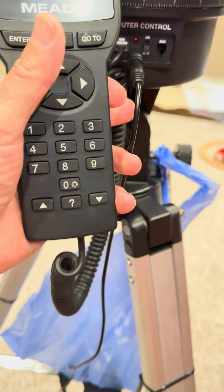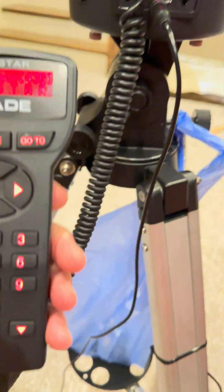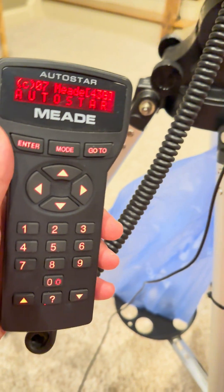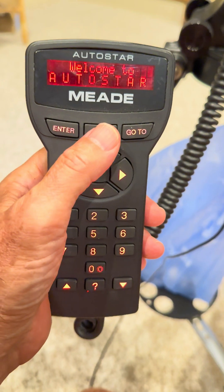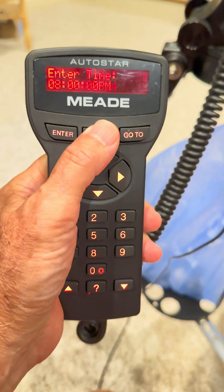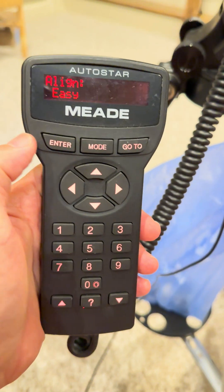Here is a quick tutorial on the AutoStar controller. So you turn it on and it starts up. You can always just hit enter or mode to get past all the dates and time. So this is kind of where it starts.